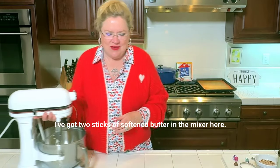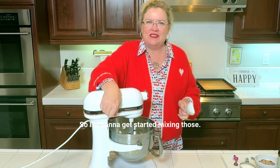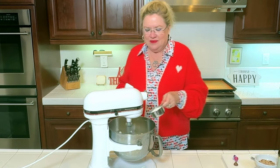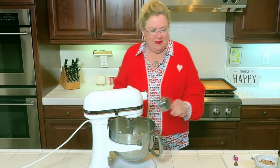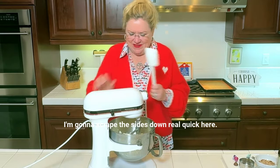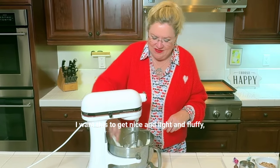I've got two sticks of softened butter in the mixer here, so I'm going to get started mixing those. I'm going to add half a cup of sugar and let that whip up. I'm going to scrape the sides down real quick. We want this to get nice and light and fluffy.